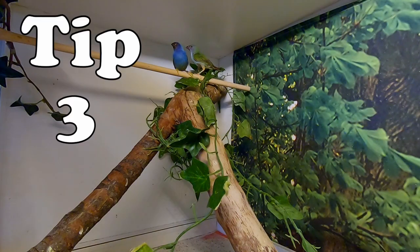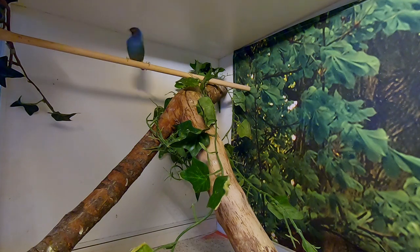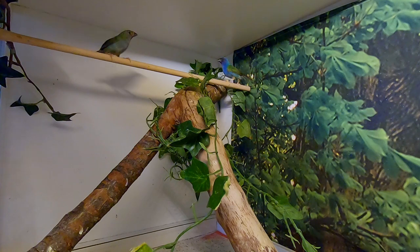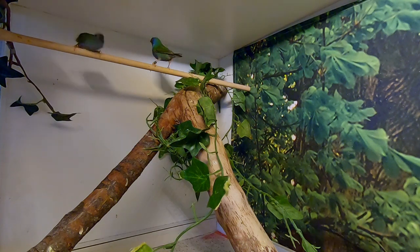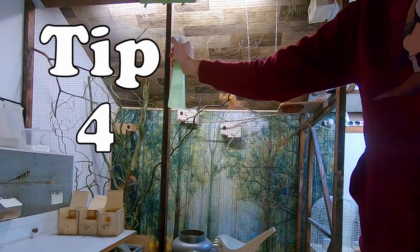Back to tip three: temperature. Same as with light, increasing temperatures can be a cue for the birds that it's time for the breeding season. Make sure you slowly increase the temperature in your bird room — a big shift can cause severe health problems. I always breed my birds at a temperature between 18 and 22 degrees Celsius. You can breed at lower temperatures but then they are more prone to get sick or have problems, for example with egg-binding.